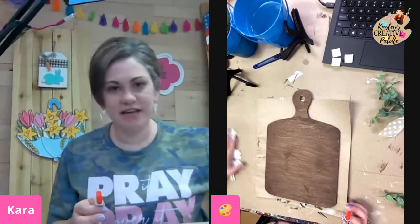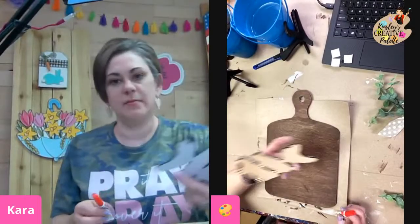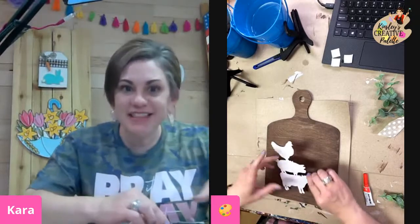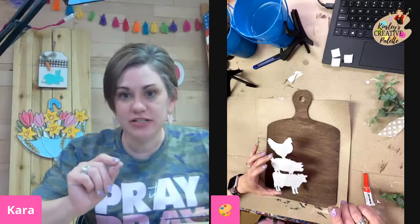I'm going to get any excess paint off of my little farm animals — a little bit that was on the back. I like the bow too — it's really simple, after you get the scrunchie part down.